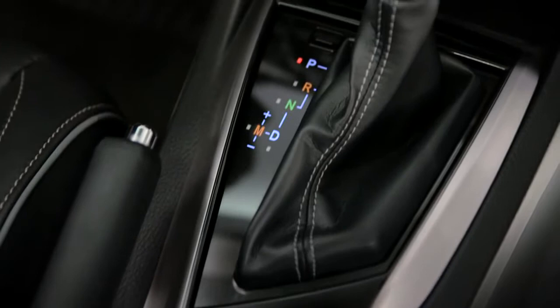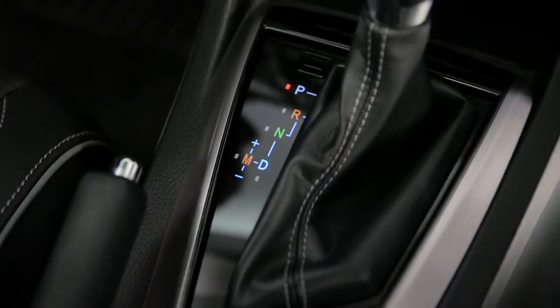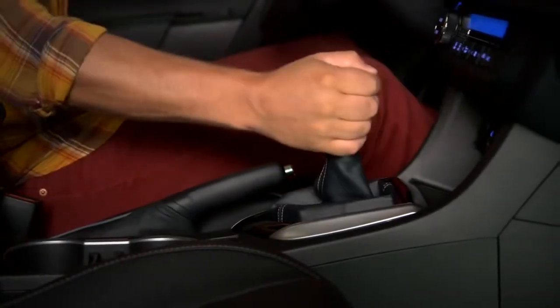The shift lever has to be in D for drive or M for manual before they'll operate. So, if you're in drive and pull one of the paddle shifters, the transmission will switch to manual operation temporarily.